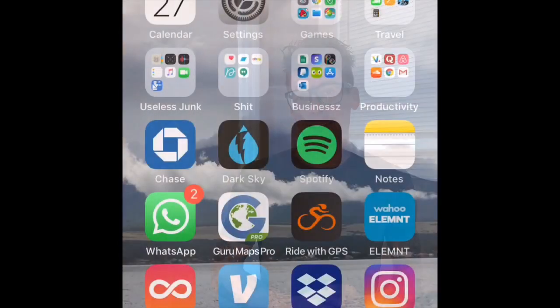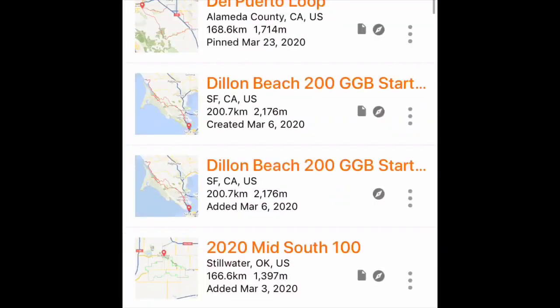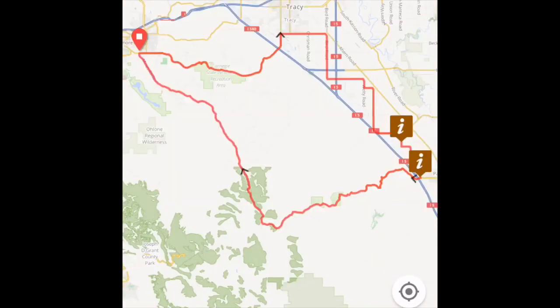Let's figure it out. The first thing we got to do is figure out a route we want to ride. Let's check out our Ride with GPS app right here and we'll cruise on over to our library. I'll go to my pinned rides and let's do this Del Puerto Loop — a nice solid hundred mile little jaunt out there. So you've got the route here.